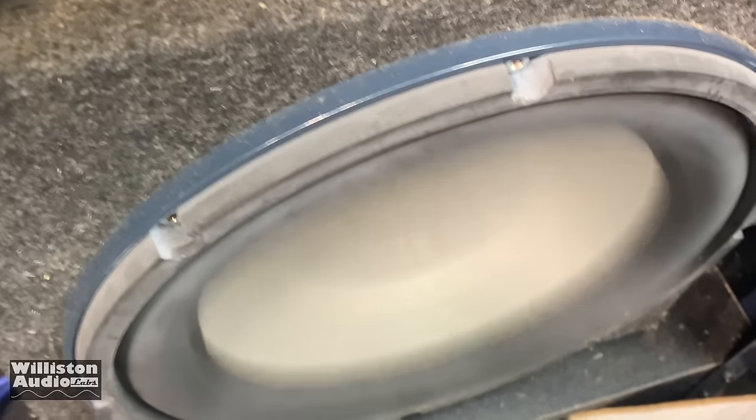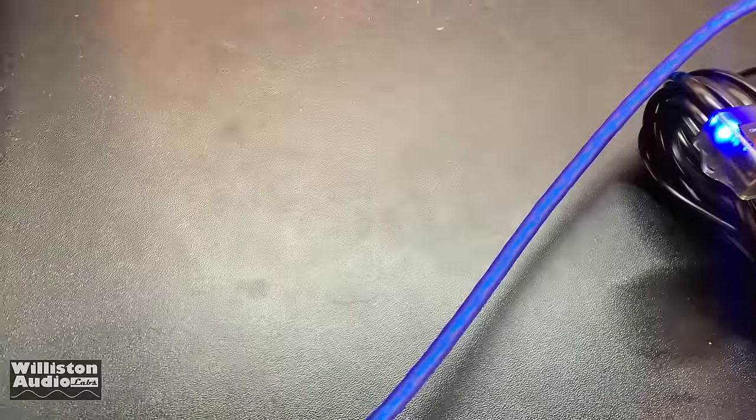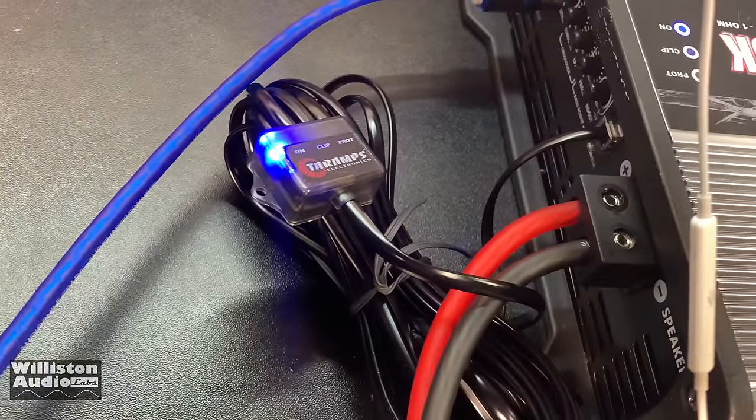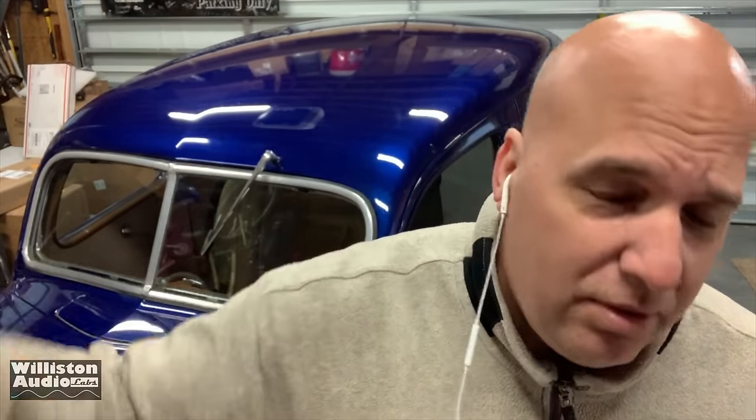Number three — if you want to use this amp strictly for bass music, it's great. It did awesome with DJ Magic Mike and long bass note songs. But with rock songs or tight hitting bass, the woofer control was not there — it did not control the woofer the way it should. And number four — the fans are super loud. Make sure you put this in your trunk, not your back seat, because you'll need to turn up the bass just to drown out the amplifier fans.